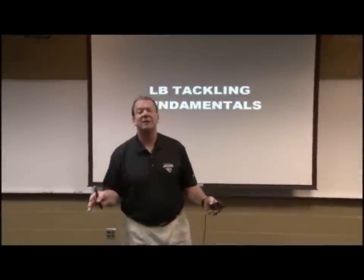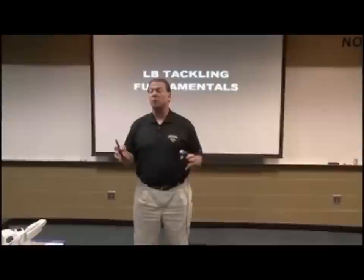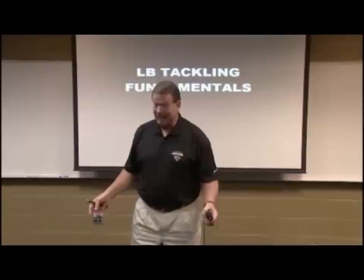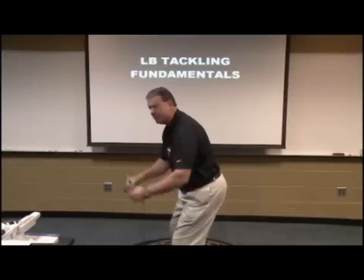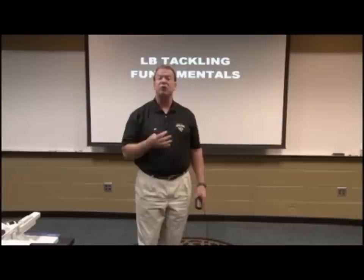This session is going to be on tackling fundamentals. We coach our entire defense with this group of tackling drills. We like to start first with our players in a fit position where they've got good bending knees, ankles, and hips, and they're in a grab position so they understand what a perfect fit would be on a tackle. We like to use the words 'bite the ball' — get your body in a position where you can bite the ball, whether it's in the outside arm of the running back.